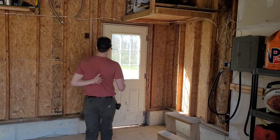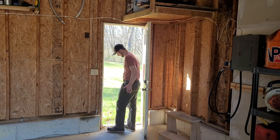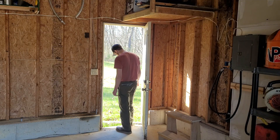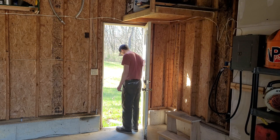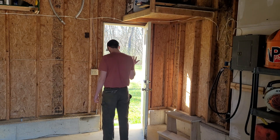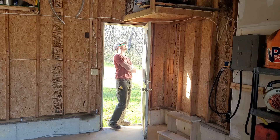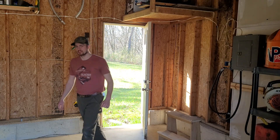This door never gets used — I actually didn't even know that light switch was there. The bottom jam is non-existent, so I'm going to take the jam completely off and just frame it in. I don't need a door in the back of my garage. I probably should just take it all off. Stink bugs all over the place — they're stinky.